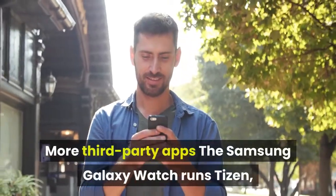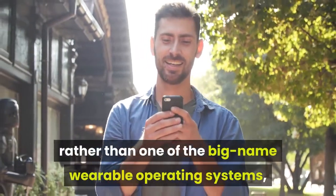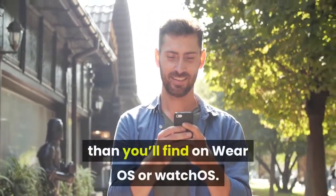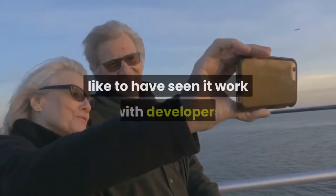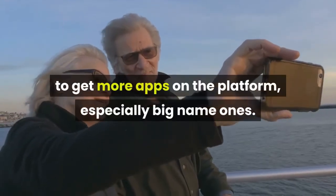More third-party apps: the Samsung Galaxy Watch runs Tizen rather than one of the big-name wearable operating systems, and one downside of that is that there are fewer apps available than you'll find on Wear OS or watchOS. So by the time Samsung launches the Galaxy Watch 2, we'd like to see it work with developers to get more apps on the platform, especially big-name ones.